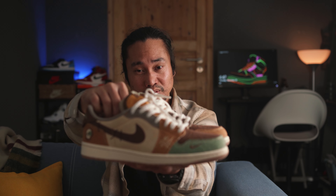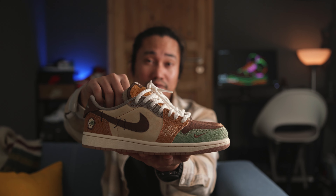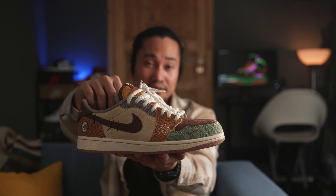Hey boss, Ben here from PinayManshaft. Hope you guys are all doing great. I'm super excited today because I have here one of my grails for 2022 — the Jordan 1 Lo Voodoo Zion Williamson collaboration.